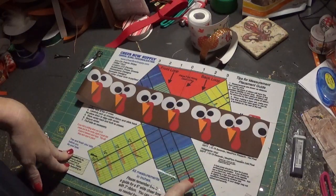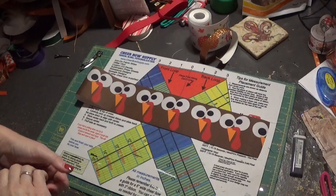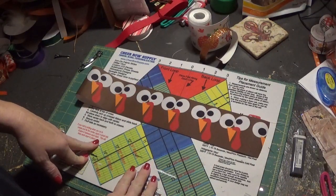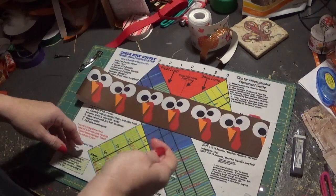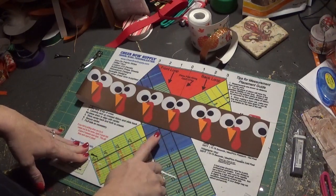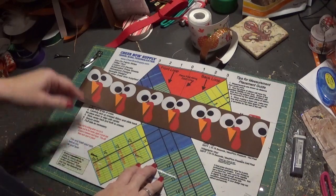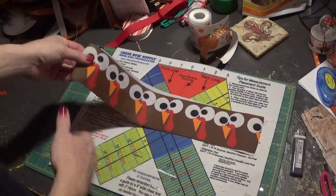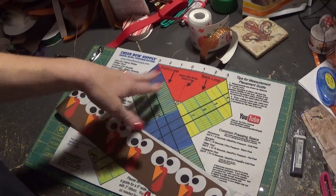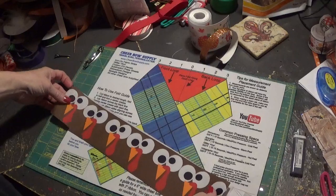Hey everyone, we're going to do a quick cheer bow turkey face tutorial. I've done the cheer bow tutorial before with the template mat, but I did that one with the glitter material. I just wanted to do this one with the three inch ribbon. I've gotten a lot of requests for cheer bow tutorials and this one is just really simple. I use the mat because I have so many team orders but you don't necessarily need one — cheer bows are pretty simple.